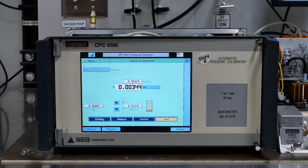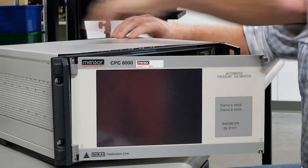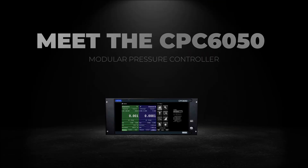After 20 years, Menser is decommissioning our CPC-6000 pressure controller. The CPC-6000 may be at the end of its life, but have no fear — the CPC-6050 modular pressure controller is here as its advanced and innovative replacement.